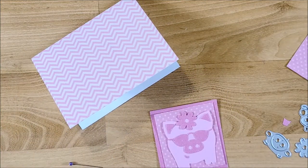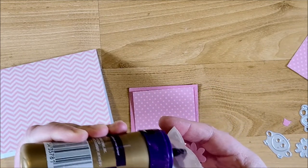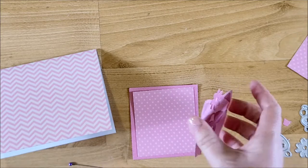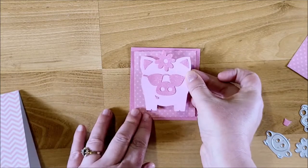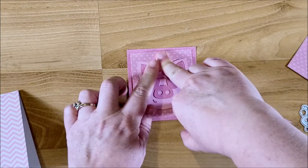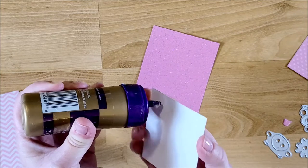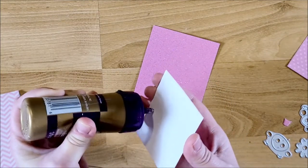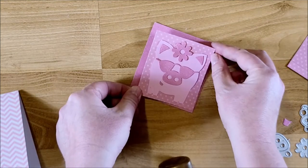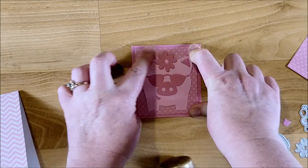Let's go ahead and glue these together. Stick our piggy down in the middle and then this will go on top. You definitely want to use liquid glue when you use these glitter papers because the tape just doesn't like to stick — at least the tape that I have. So I always have to use liquid glue to get them to stay down. That is so cute!